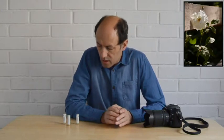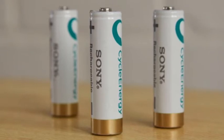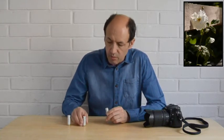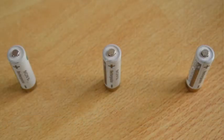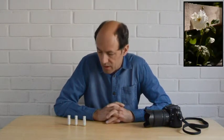Habitualmente, los fotógrafos usamos pilas para hacer esta medición. El mínimo que se requiere son 3 pilas, como las que ven aquí en la mesa. Pueden usar más, pero no menos. Con 3 pilas o baterías estamos bien para poder probar el autofoco de la cámara o del objetivo. Se pueden usar otros elementos, pero habitualmente usamos las baterías para hacer la medición.